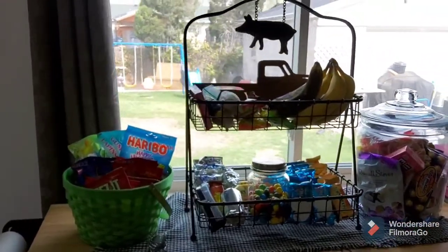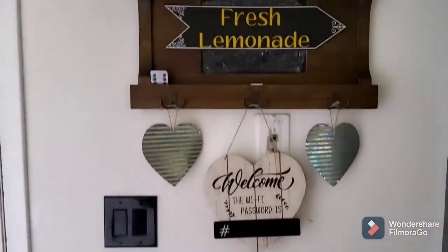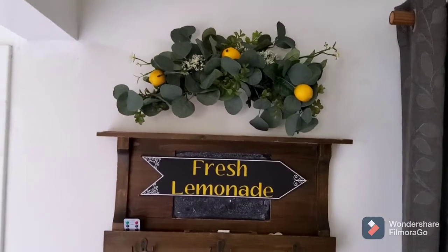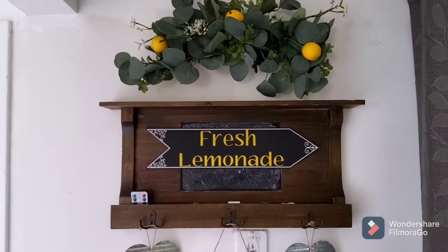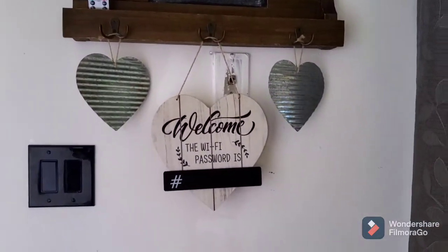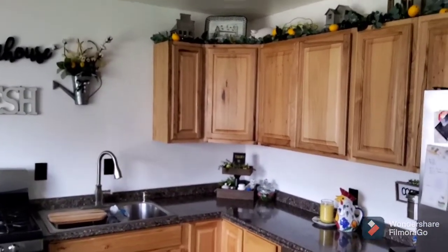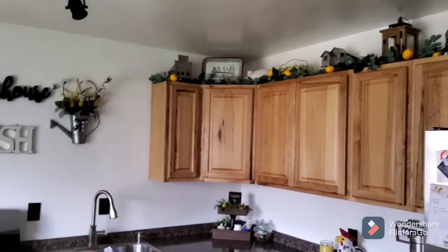And then this is just our little snack area. Up top here is a little arch garland I got at Walmart, and I just added the lemons to it as well. And then I made this cute little 'Fresh Lemonade' sign and just attached that to the chalkboard. And just a backshot overview. My garland does have lights in it, so I can turn that on in the evening, and I'll post a picture of that at the end of the video.